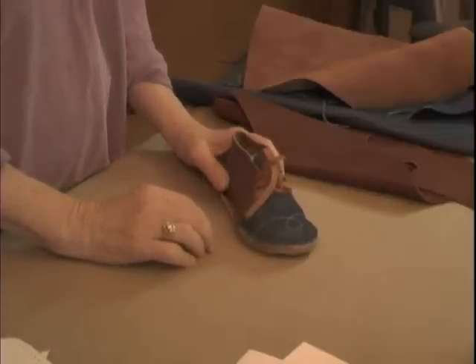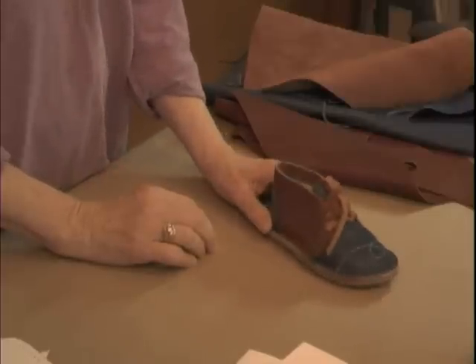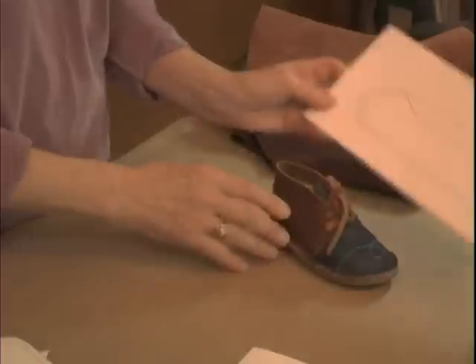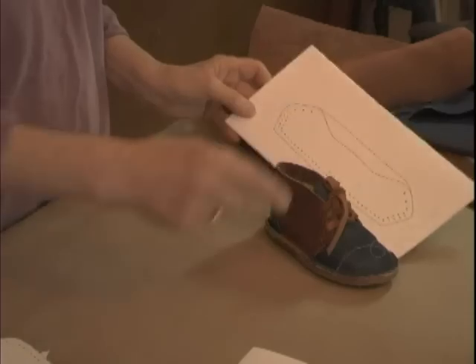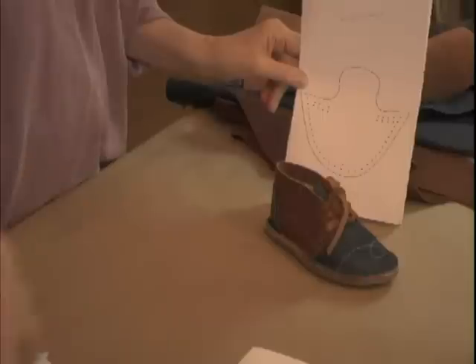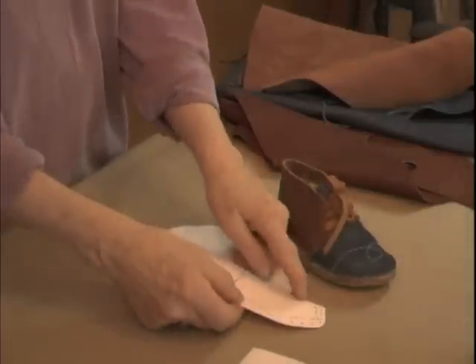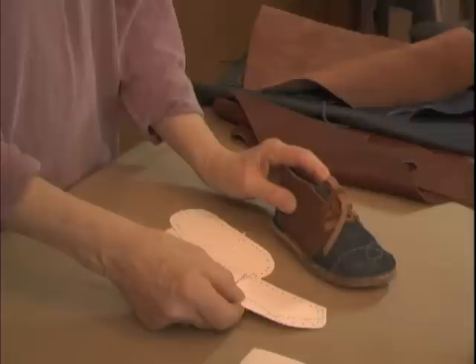We'll look at the patterns we're going to be using. The pattern set comes with a heel section and a vamp. I have these cut out. As I make the derby, I'm not going to punch out all the holes you see at the bottom edge of the pattern — I'm going to make this shoe over a last.